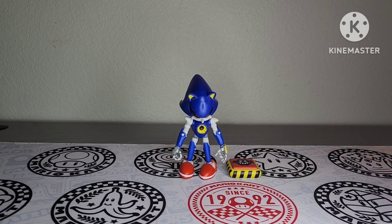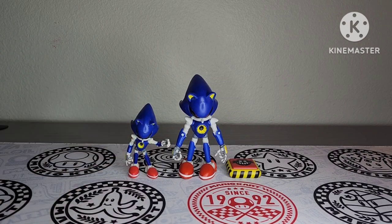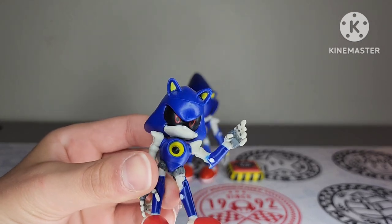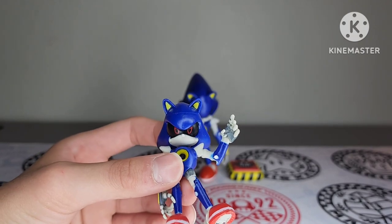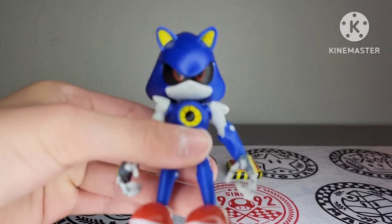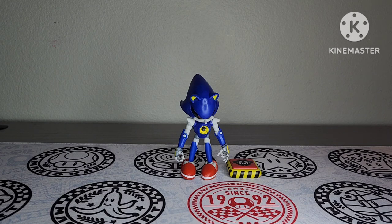Let's go ahead and compare him to his mini variant. There are the two Metal Sonics together — definitely way better than the smaller figure. One thing that's a lot better is the eyes. You can see the eyes on this figure look good, but you can tell on the mini that the eye ridge doesn't go all the way up, unlike the regular version. It's a lot better — I do like how they fixed that.